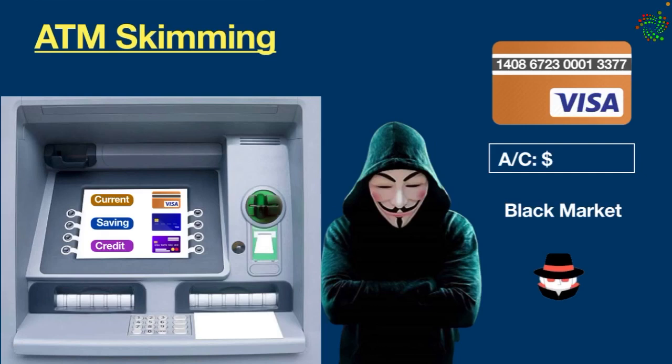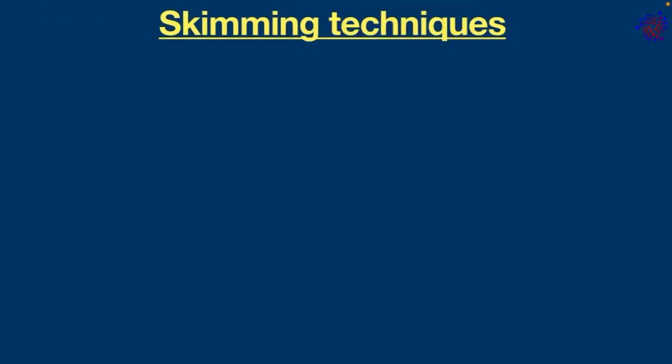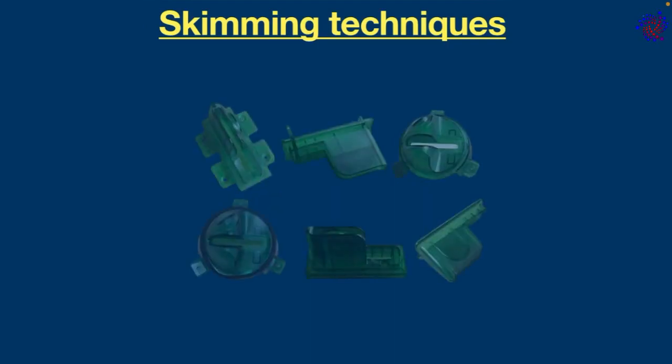This kind of skimming is more dangerous compared to other forms of card fraud because the collected card details can be used to take money directly out of the machine. That is the main reason scammers primarily target bank ATMs. There are several types of card skimming devices in use.